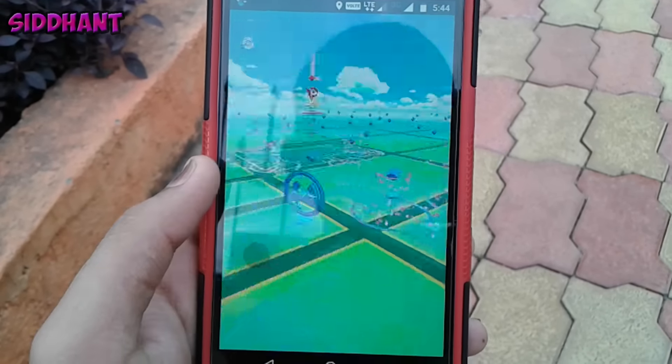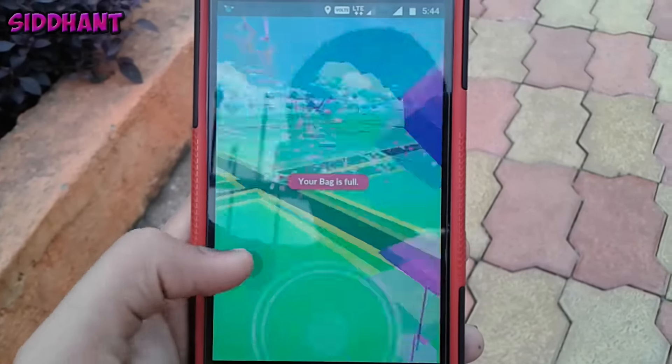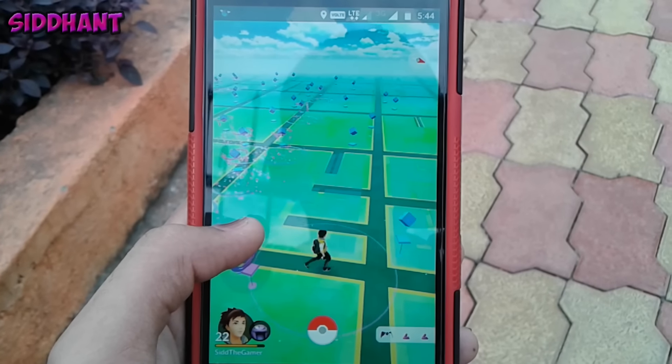You can get some really good Pokemon that you can't find in your area. So yeah guys, that was basically how to play Pokemon GO with a joystick. Drop a like and thanks for watching — I'll talk to you guys in my next one, peace out.